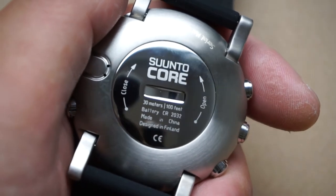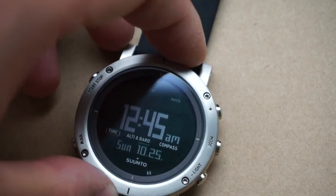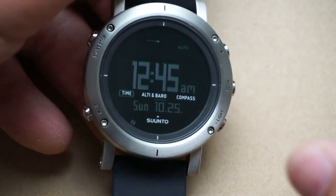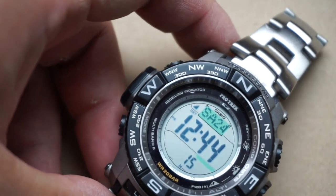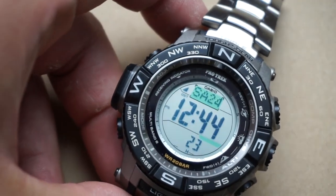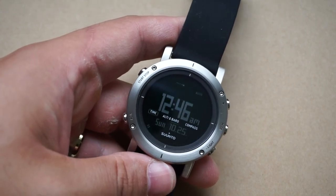Another negative is the water resistance at just 30 meters or 100 feet. For this kind of watch at this price range — $300 is probably the lowest you'll find for this model — I think that's very substandard compared to other watches in its class and price range. For example, this Protrek does everything the Suunto Core does but with 200 meters water resistance, plus ABC functions and tough solar battery — so it'll last around a decade before needing anything serious. These negatives won't make or break the overall functionality of the watch, but they're notable.